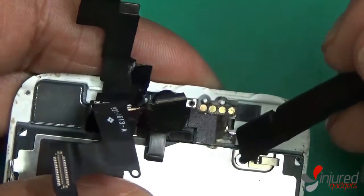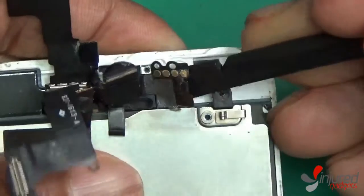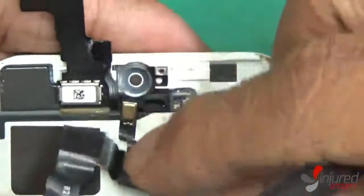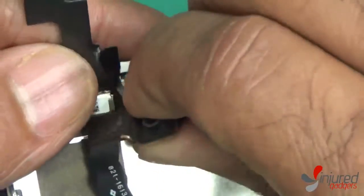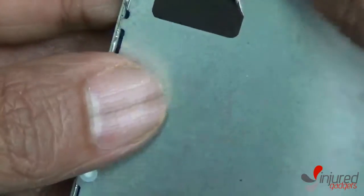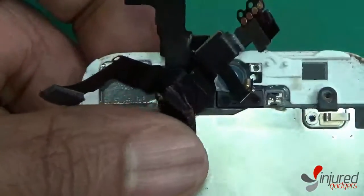Go ahead and disconnect that part with your black nylon spudger. There's a little bit of adhesive on there, so be careful — if you need, just use a heat gun. The part I'm removing right here is the front camera, proximity sensor, and microphone flex cable. You can leave it on there or remove it — it doesn't really matter because it's attached to the metal back plate cover.